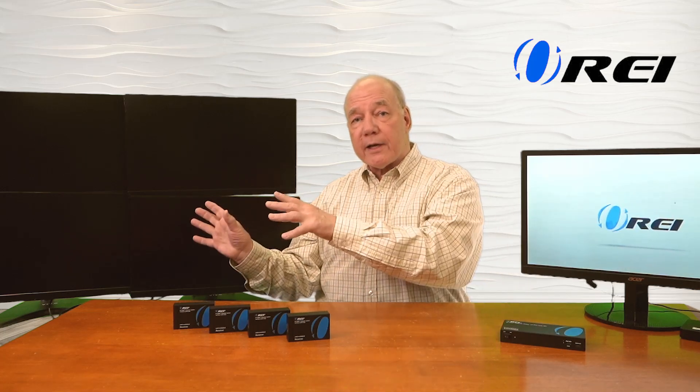Now I'll show you the connections you'll need to make to use this product with your own equipment. For this demonstration I've set up a small media player that's currently looping a video on a monitor — that's the media content I'd like to share with my four remote locations. Over here I've set up four displays, each one representing a different remote location where I'd like to enjoy the content from the primary site. In front of me I have the transmitter module and four remote receiver modules.